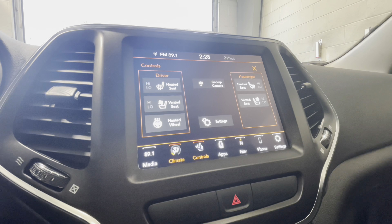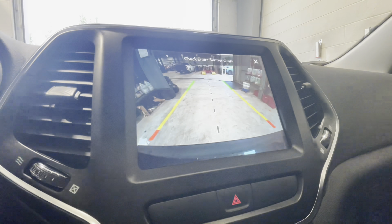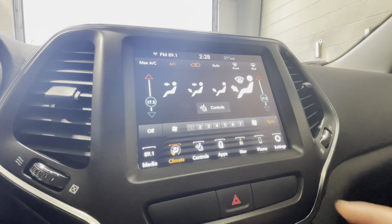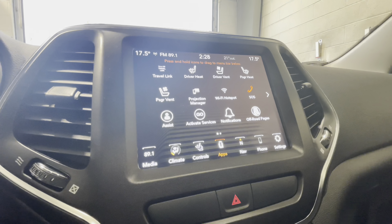On the controls page, we'll have access to our heated and ventilated front seats, as well as our heated steering wheel and our backup camera without going into reverse. This is everything accessible to you within the Uconnect system, and we'll come back to this page after we get through the navigation and phone settings to fine tune some of the options.